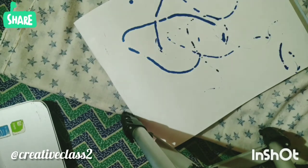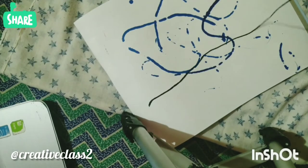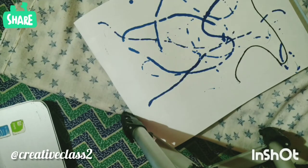I suggest doing it first on a rough sheet so that excess paint is removed, and then do it on the final paper. Now play around with it — use different ink colors and enjoy the process.